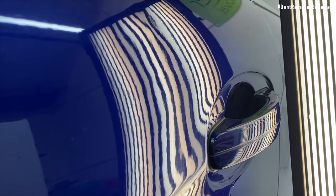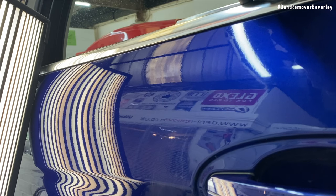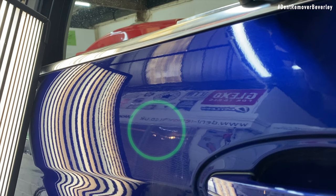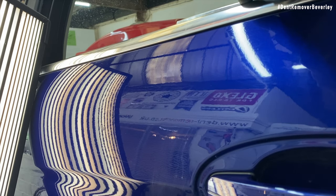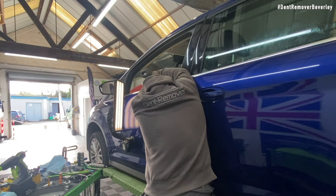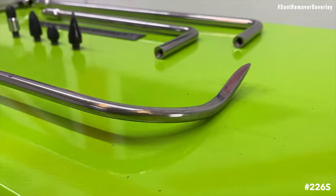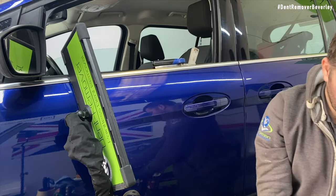This dent is shaping up nicely and it's coming out well. As I'm getting to the final stages of the repair I need a sharper, more precise bar. For this I'm using another one of my favourite bars — the one from PDR Finesse, the 226. It has a curved end and a sharp tip, so it's ideal for picking out all those small low areas.